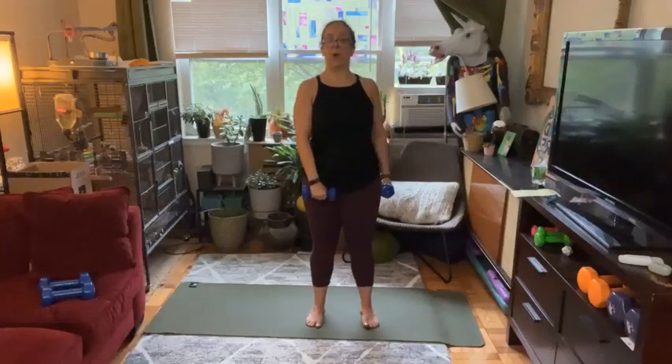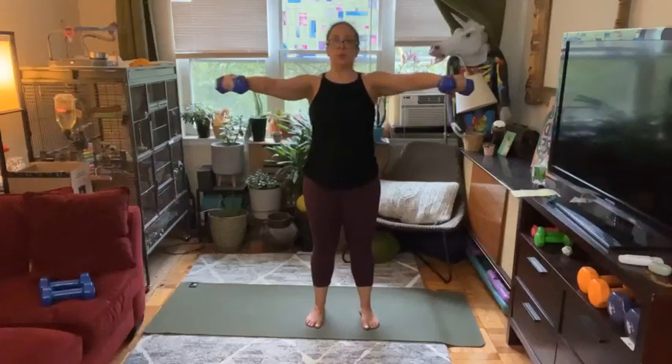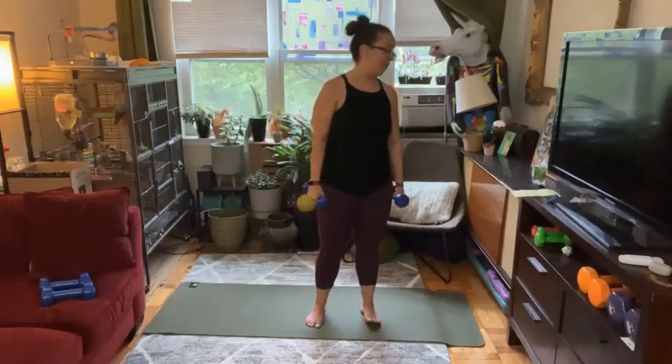Switching to the slightly lighter weights. Another option for your front-to-side raise is to rotate through: on your next inhale bring both arms up, then rotate around to the other side and bring it down. While you're finding that rotation, your hips are staying to the front, your core staying nice and tight. You can always go back to raising and lowering and switching sides, or stick with just your side lat raise — all of these are fantastic options. The best part is you showed up for yourself.